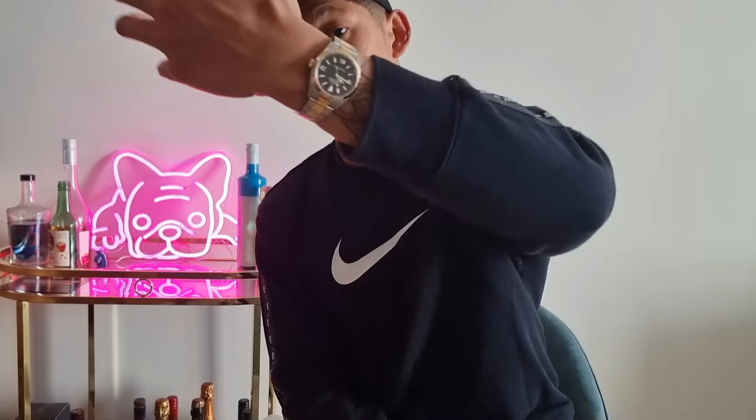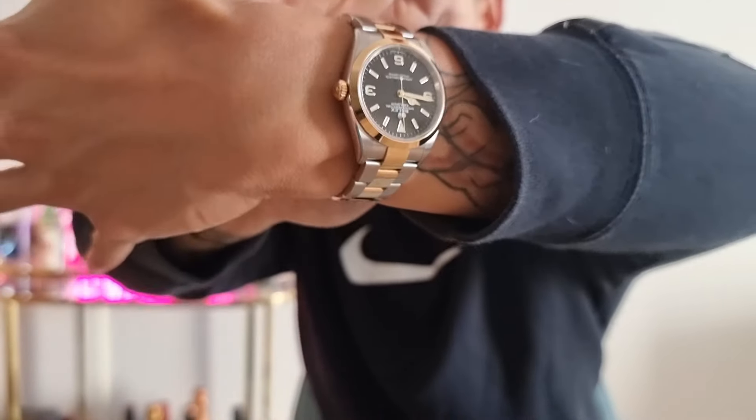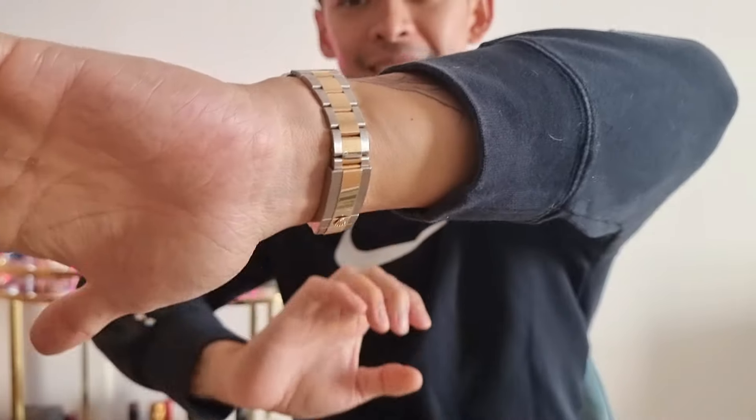My brother has bigger wrists than I do — his wrists are about 19-plus centimeters in circumference, about seven and a half inches, basically a whole inch larger than mine. When my brother tried on the 40 I told him, let's not bullshit each other, it fits much better on you than it does on me. The 36 however, as you can see, fits a lot better on my wrist.